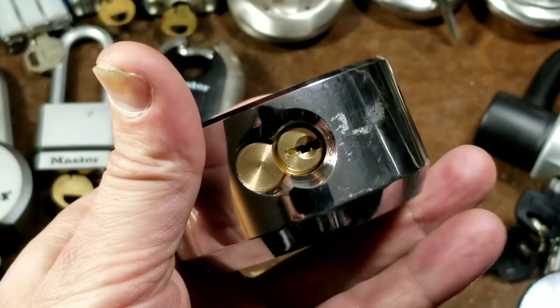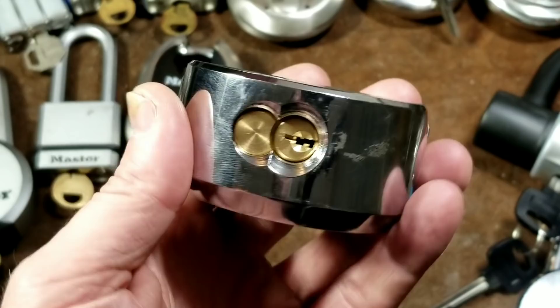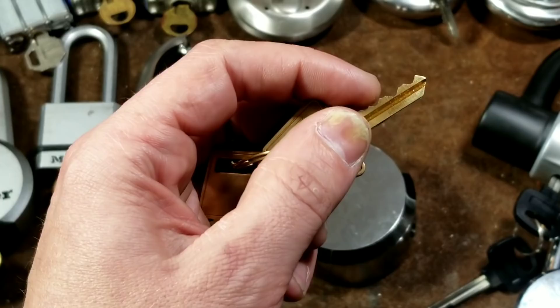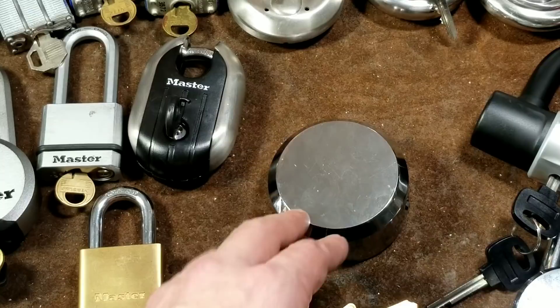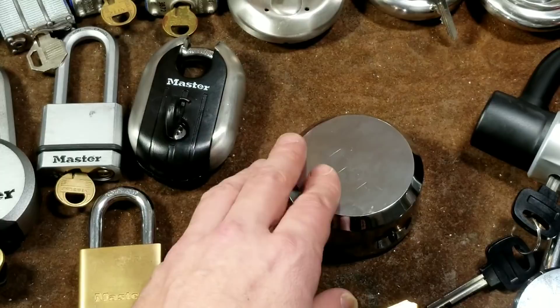They don't use any security pins or steel pins for drill protection, but you can always cut apart a couple of pieces of an appropriately sized drill bit and put them in there for drill protection. Since these use standard small diameter pins, you can get security pins for an American lock and actually upgrade this. You don't need to have a locksmith do anything with the key because you're not going to touch any of those pins — you're just going to get what's known as driver or top pins: spools and serrated pins, that kind of stuff.